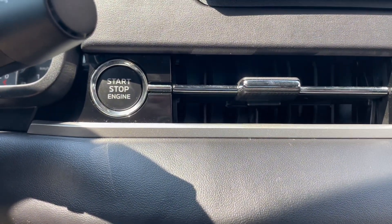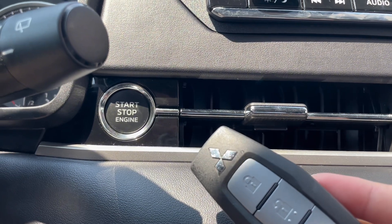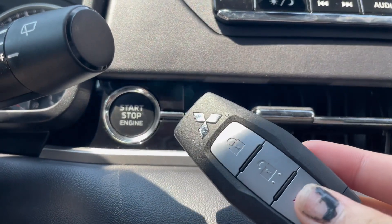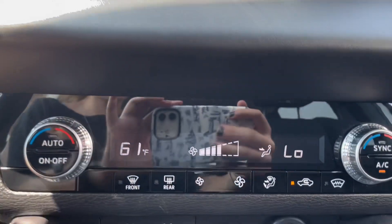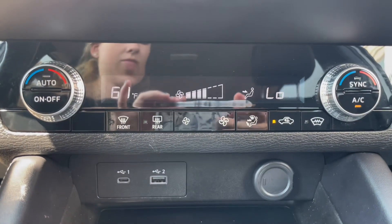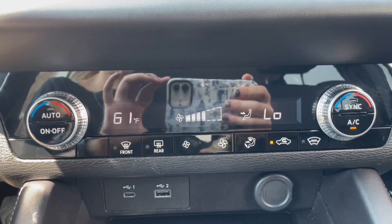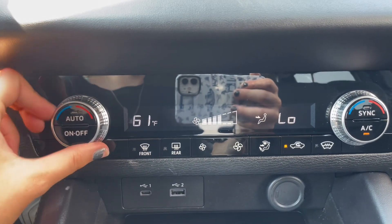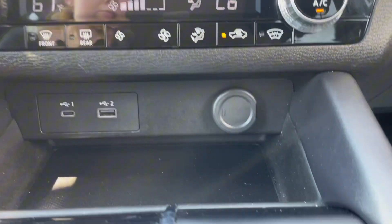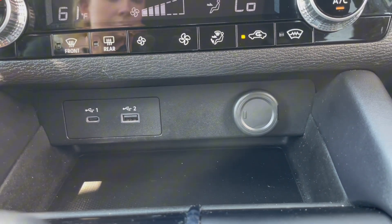Next to your vents you have your push start/stop button, which you'll use your keys to start the car. Under the stereo you have your climate controls, and under the climate controls you have several charging ports.